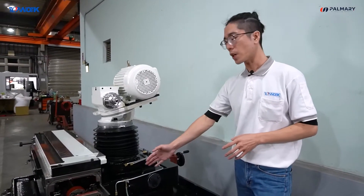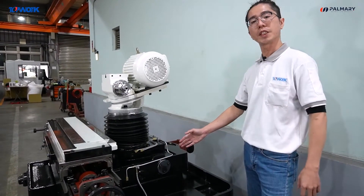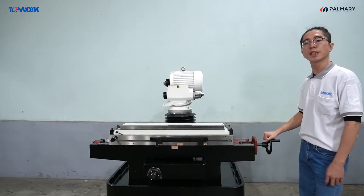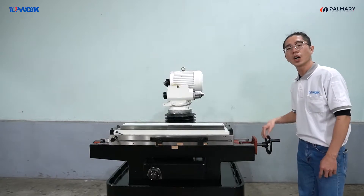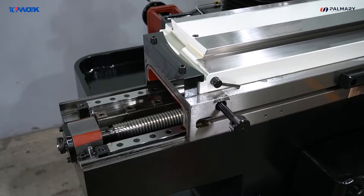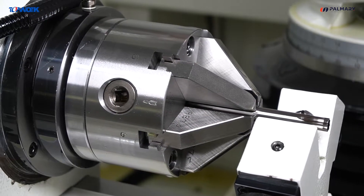The Y-axis adopts an integrated high rigid boxway. The X-axis mechanism adopts precision linear guideway. All linear axes are driven by precision ball screw and servo motor for precise positioning.